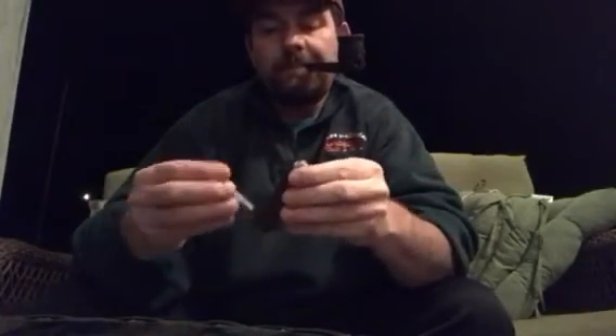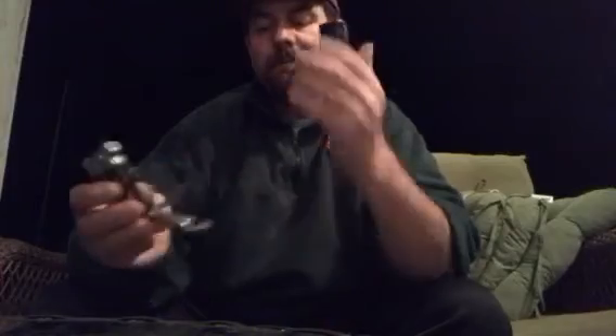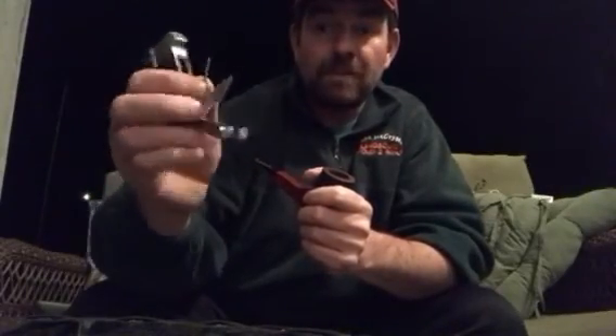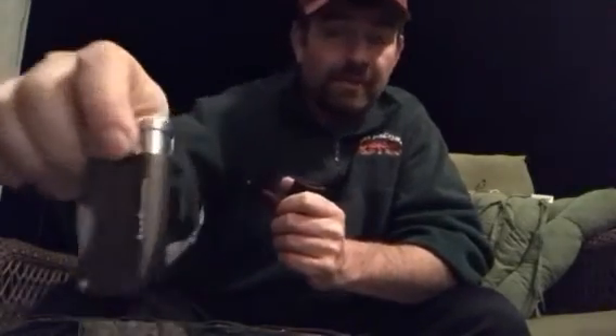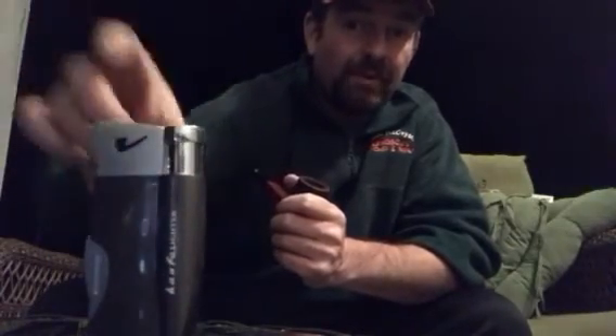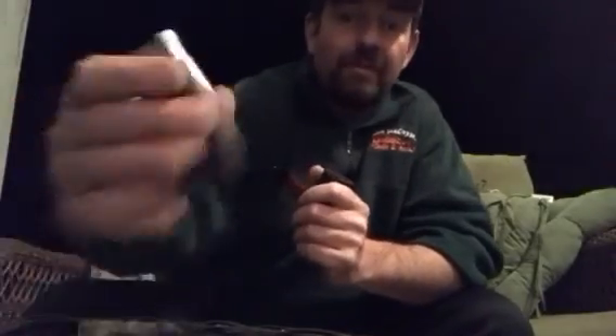I reviewed a pack the other day and got these lighters in the mail. They have your normal little pipe tools — a little scraper, a little punch, and a little poker. I paid seven dollars for them, bought two. They came out of China; I actually forgot I'd ordered them, they came a month later. I said I would give an update — I've had them three or four days now, and I've never had a flameout. I smoke four or five pipes a day, maybe six, and I haven't had a failure.